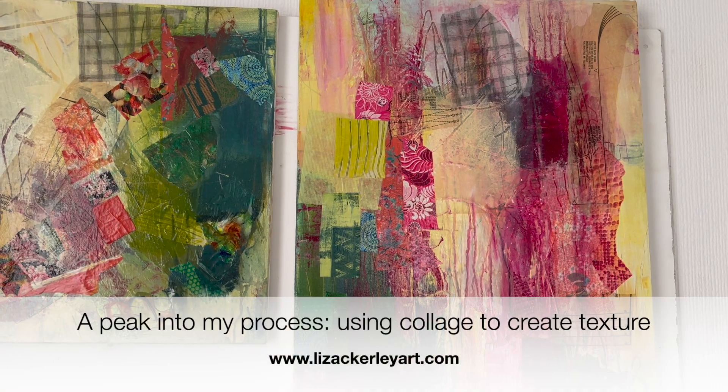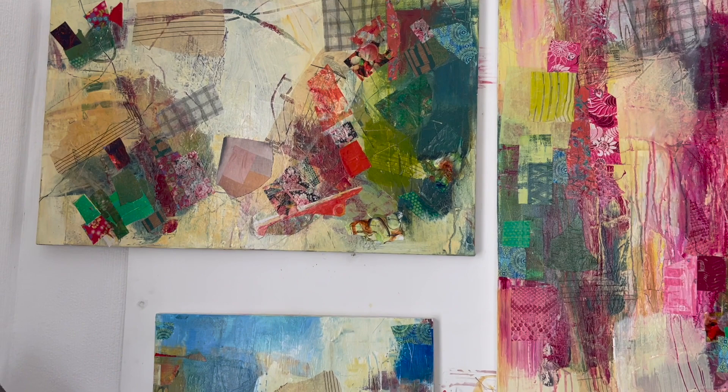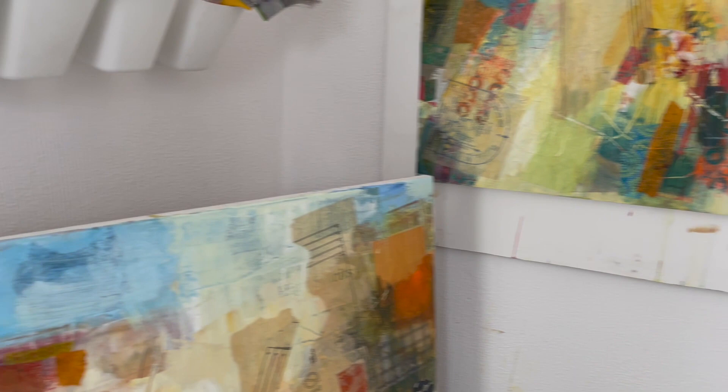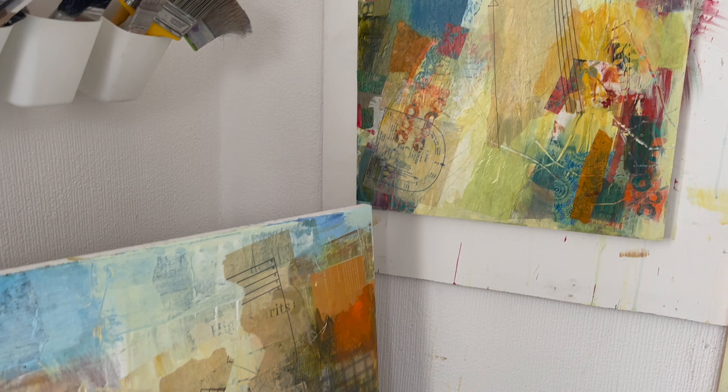These are some of my wild flora panels and canvases after another layer of collage has gone onto them. Hopefully you can see the richness and the muddle of them in some respects. The collage serves some important roles in these works at the moment in that I'm trying to get a textural richness and I'm not wanting to labour with too much paint.